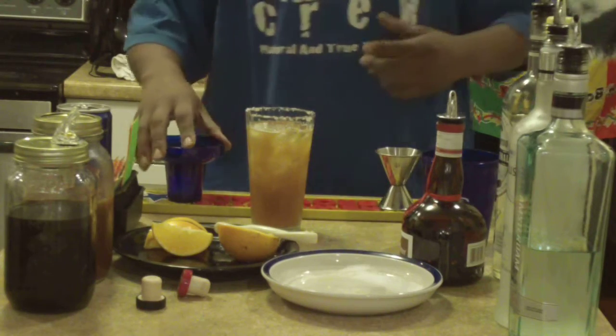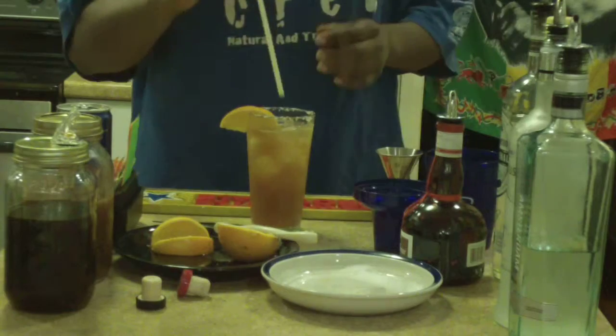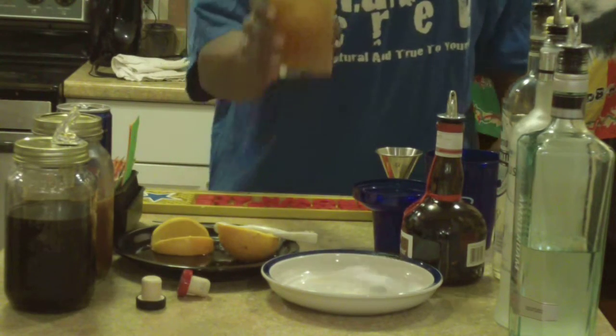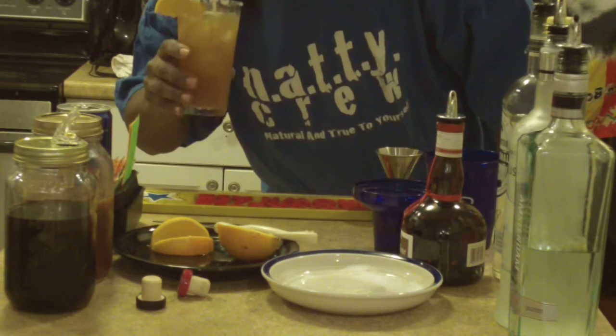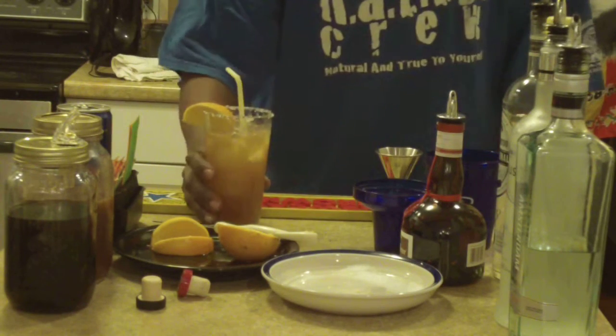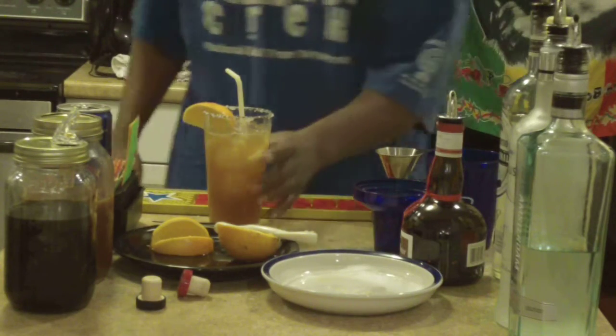And there you have it — El Rico Rita. Hey, don't drink this on Cinco de Mayo, it'll have you jacked up. And that is the Rico Rita, everybody enjoy. Danger, will Robinson, danger! Oh, that's dangerous. I love it — that's good stuff right there.